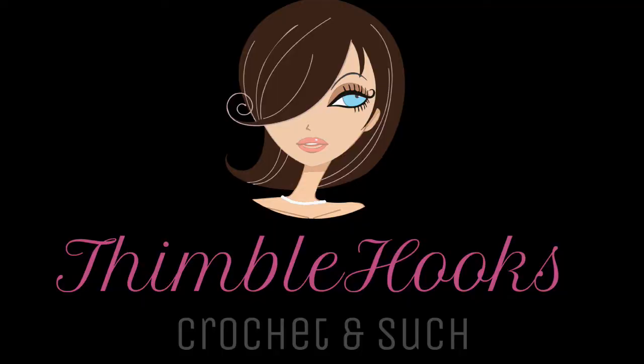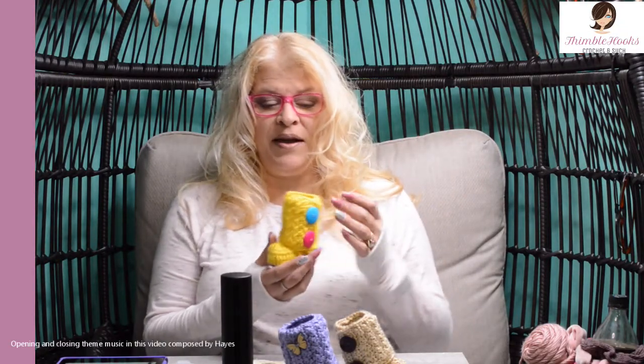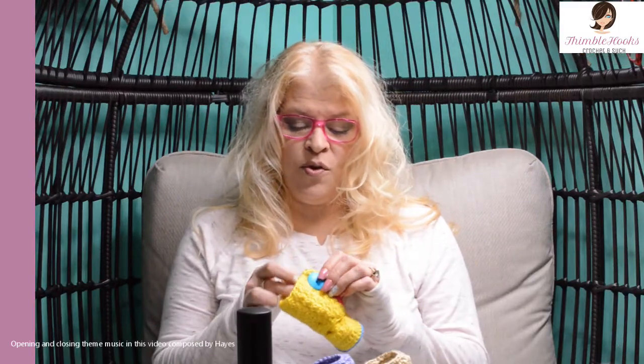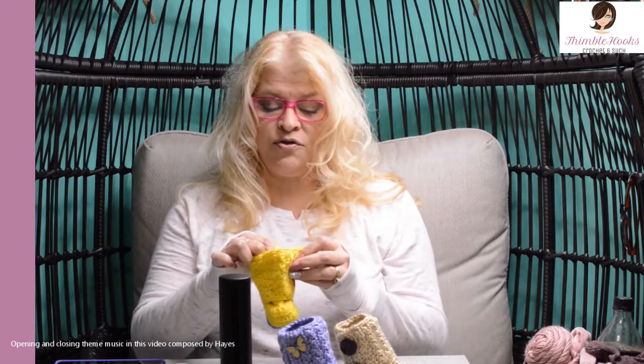Buttons make everything! Ciao friends! Beth with Thimblehooks, and today I'm going to show you how I make my little wrap bootie. These are so cute. The buttons actually have buttonholes and they wrap all the way around. They're just cute.